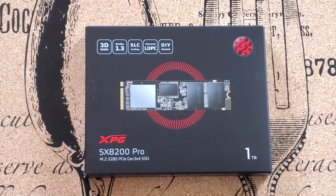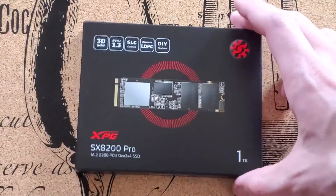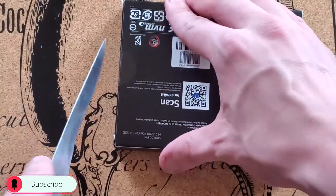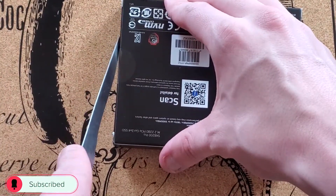Hello everyone, Joel Peter here. This is a brand new unboxing of the XPG SX8200 Pro M.2 NVMe SSD from ADATA.